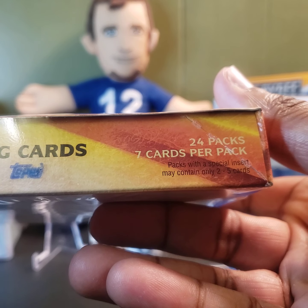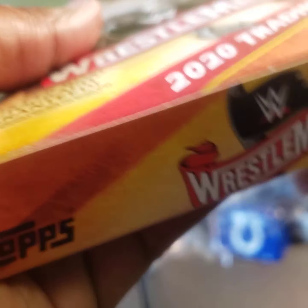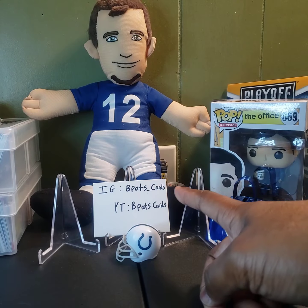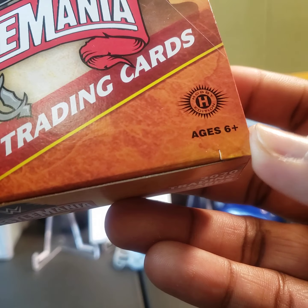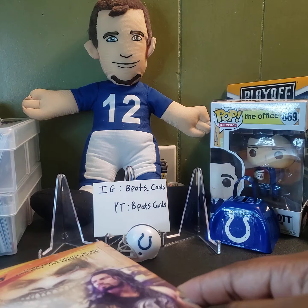You get 24 packs per box, seven cards per pack. Packs with a special insert may contain only two to five cards, which is very rare. I've been dying to finally open a hobby box of wrestling mainly because it's way cheaper than anything football-wise I've opened. As you can see, there's the hobby logo so you know it's hobby — nothing retail for wrestling comes in anything that's big.